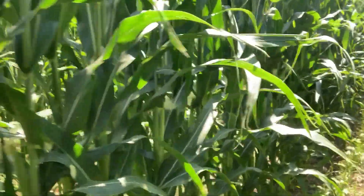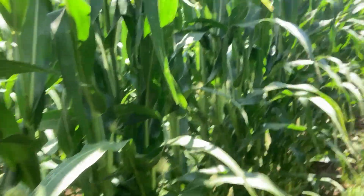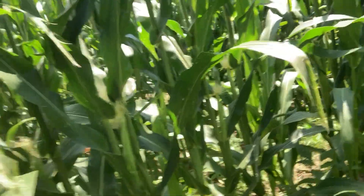We're also seeing better air movement. As we get rows closer together, we're going to see more stalk rot issues. But this stuff is actually really flexible. We're not going to have plant health or stalk health issues in corn with space like this.